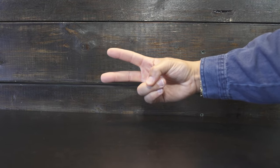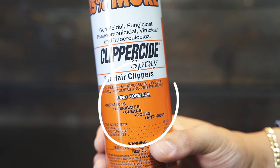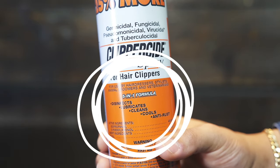There are two ways to disinfect your clippers. The first way is with an aerosol disinfectant. It contains disinfecting, lubricating, and anti-rust agents.